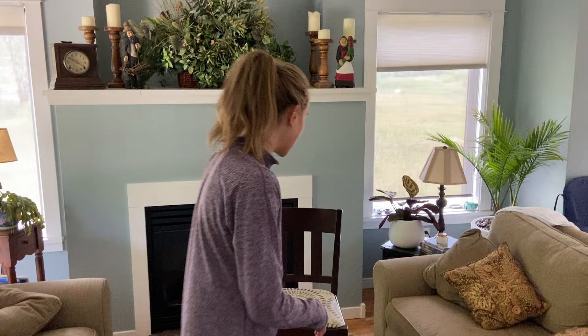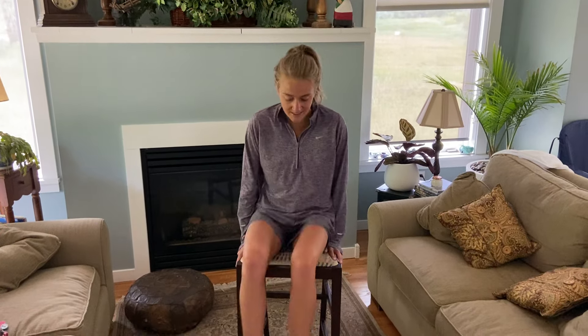Hello everyone, my name is Rachel and today I'm going to be walking you through how to perform a knee jerk reflex. You don't need any materials for this exercise, you just need a chair. It's very important that your legs are dangling freely and that they're not touching the floor.